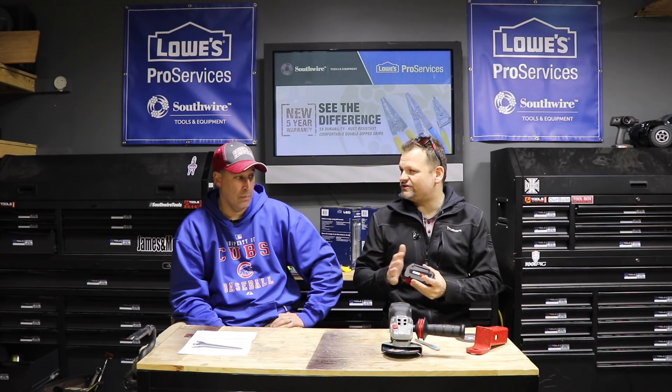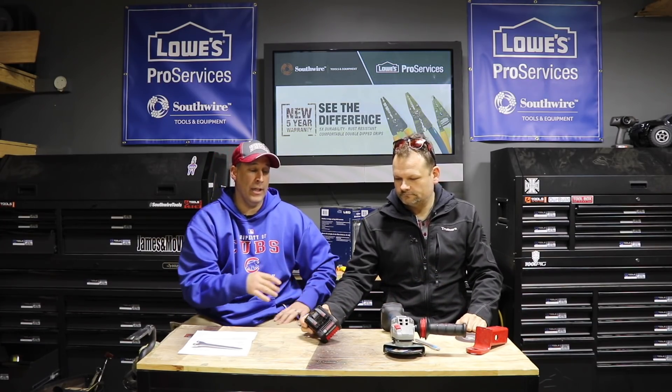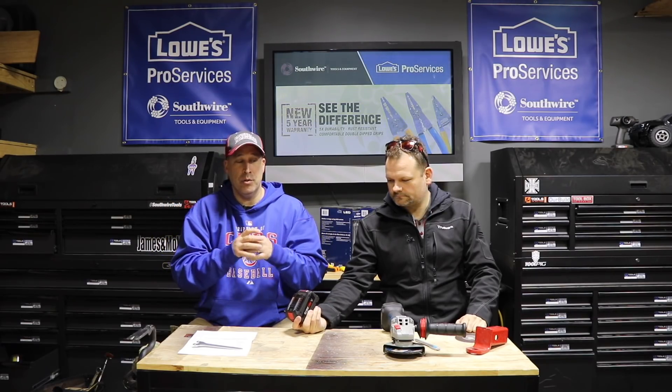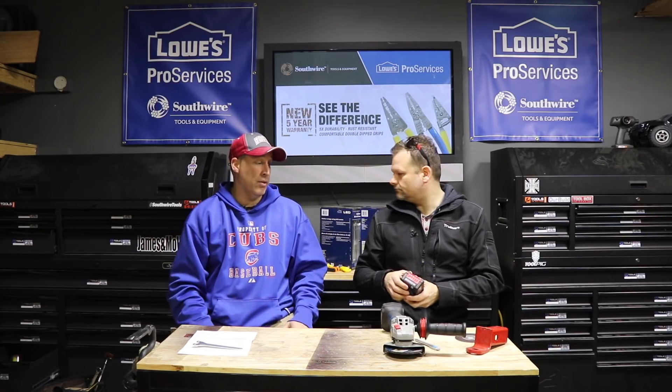The closest competitor to this would be Metabo with their LIHD — they're the only two who have this battery technology. You're going to see a lot of manufacturers start going this route. What's really cool about CORE is you're getting more energy without increasing the battery size. A lot of times when people go up from a five to a six amp-hour, the battery has to get bigger — but not with this.